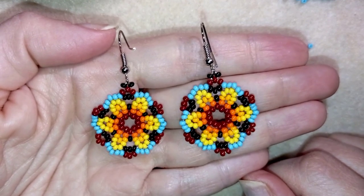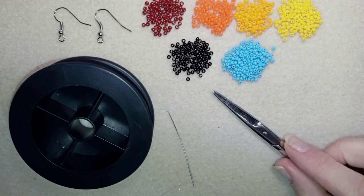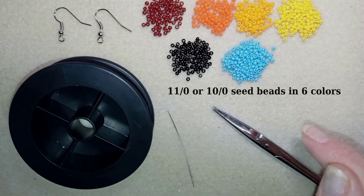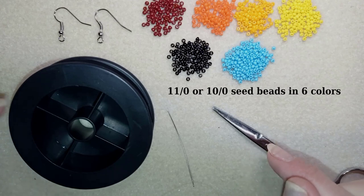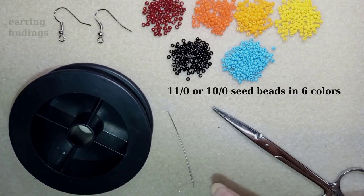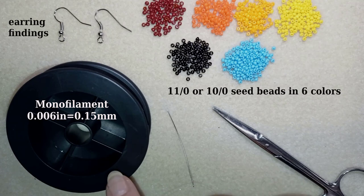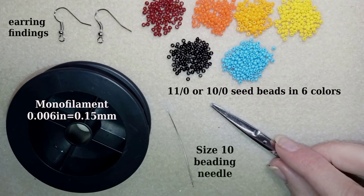Now let's start with the list of materials. I'm using six colors of 11-0 seed beads — you could use 10-0 seed beads and you could use fewer colors if you want. These are earring findings. This is monofilm, 0.006 inches or 0.15 millimeters — you could also use other beading thread of your choice. This is a size 10 beading needle and scissors.